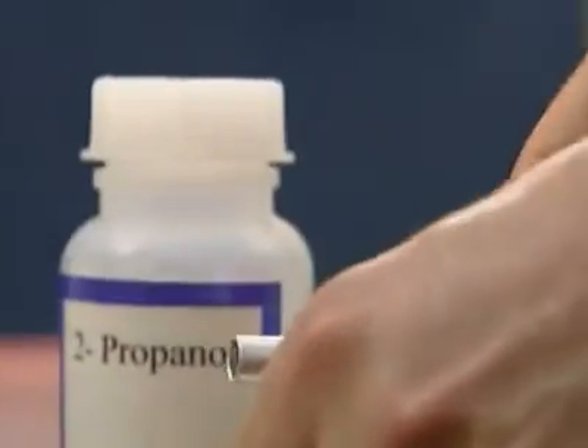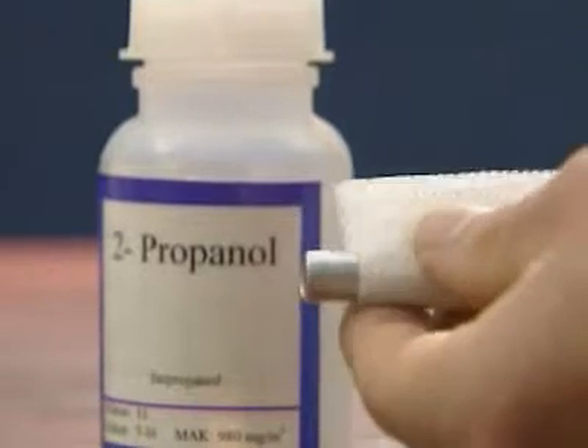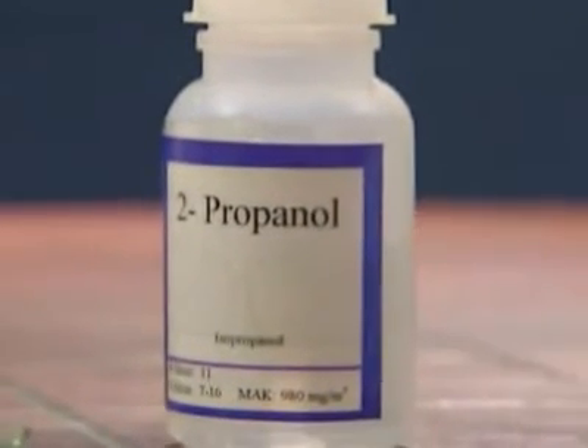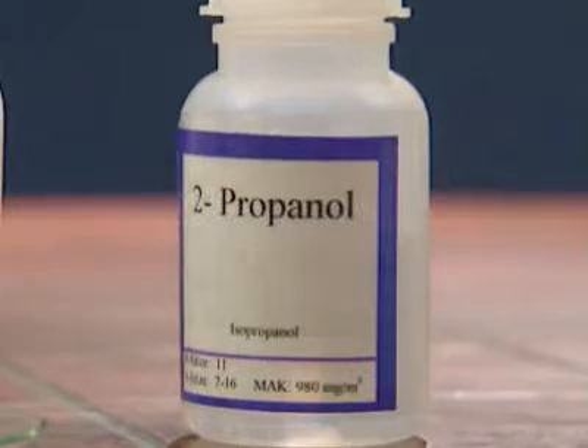Before the actual brazing starts, the component surfaces to be brazed must be freed of all machining residues. Either solvents or surfactant substances can be used equally well for this purpose.